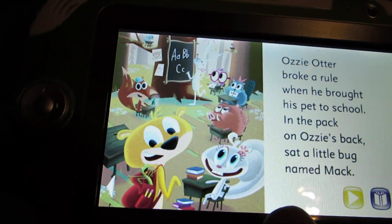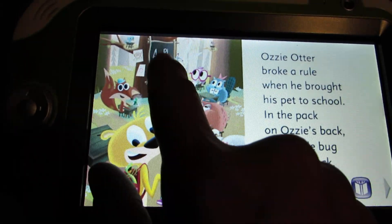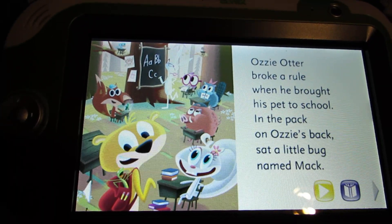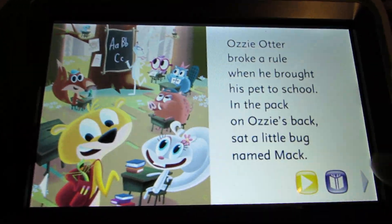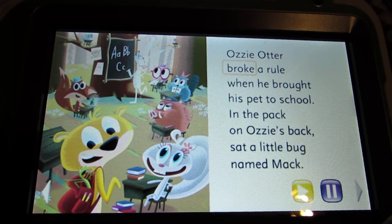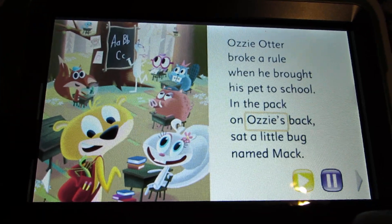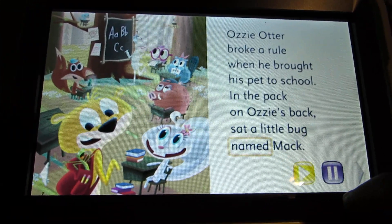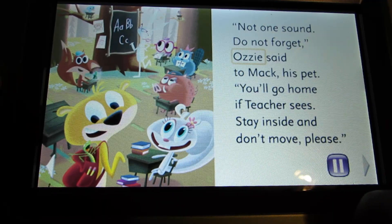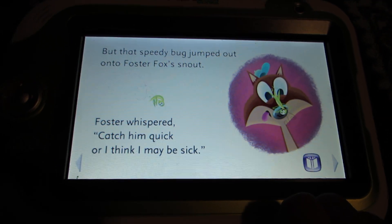Hey Ozzy, what's in your backpack? Check out my new super frog action figure! Yeah! Ozzy Otter broke a rule when he brought his pet to school. In the pack on Ozzy's back sat a little bug named Mac. Not one sound, do not forget — Ozzy said to Mac, his pet. Catch him quick, or I think I may be sick! Ew!